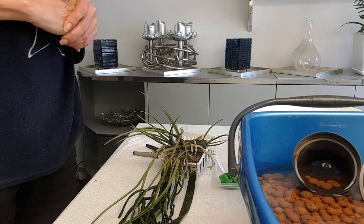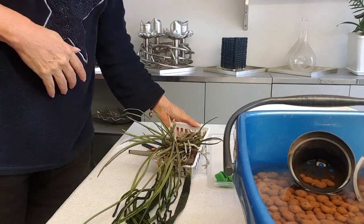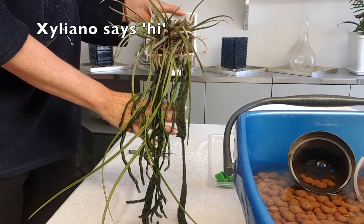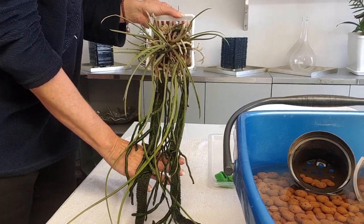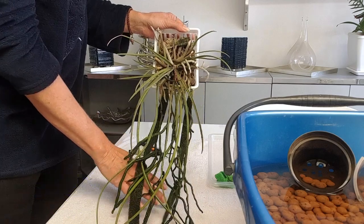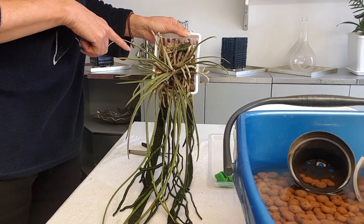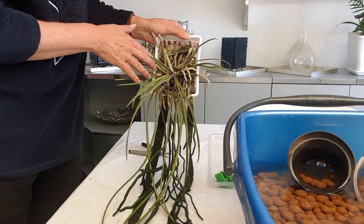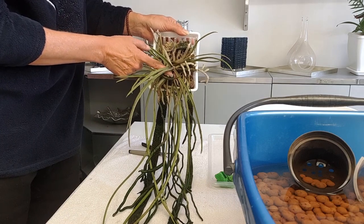Hello everybody, let's have a look at what this bit of spaghetti here is on my table. It's my Seidenfadenia mitrata, which I've had for two and a half years. It was doing quite well because last year it grew seven growths, however those growths stalled — the majority of them — except for this one.